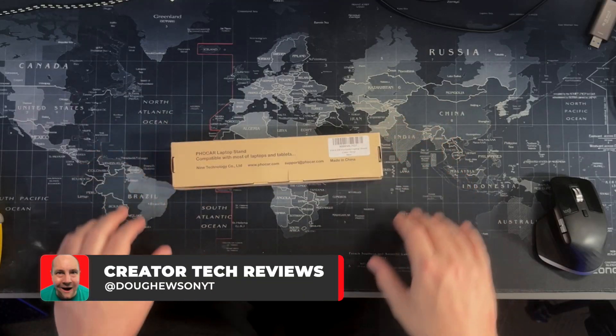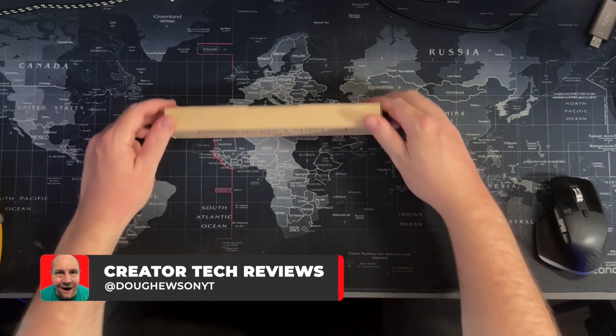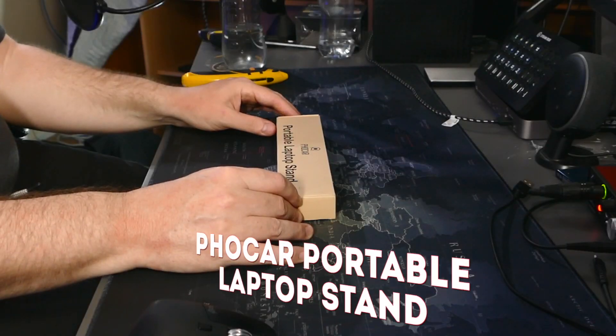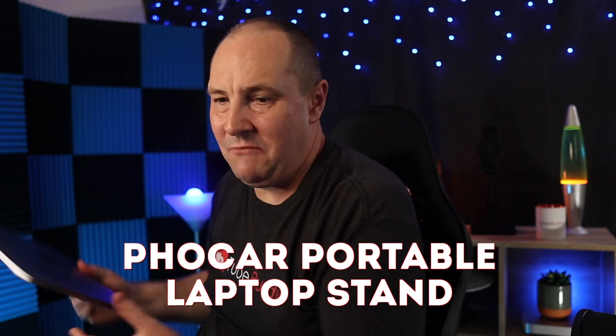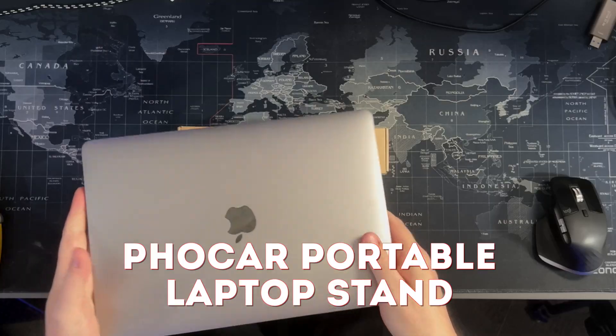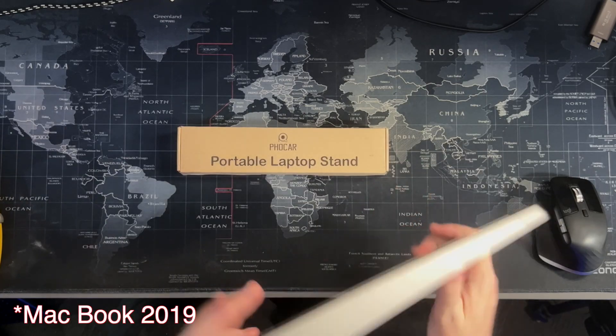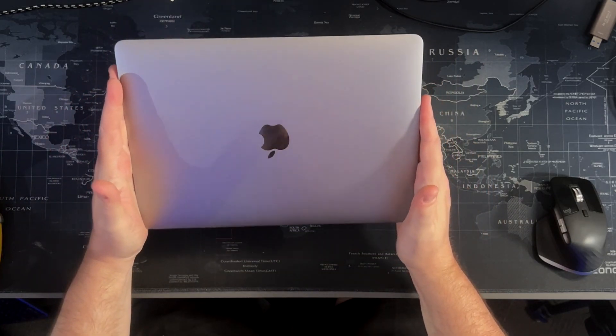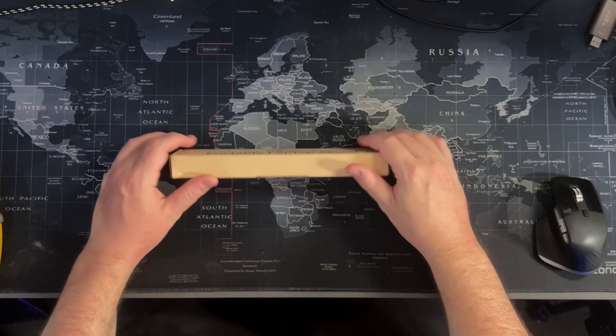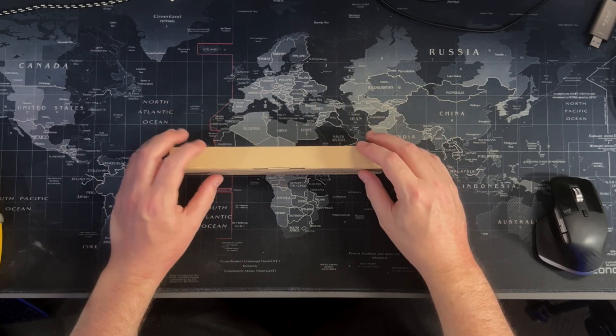First cab off the rank today, this little box here. The Fokar Portable Laptop Stand. Now I have my MacBook here, MacBook 2016, 13 inch. I want to be able to mount it on an angle, so let's see if we can get that happening today with this item.